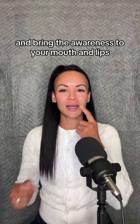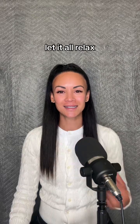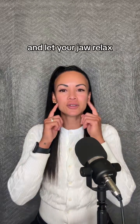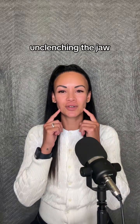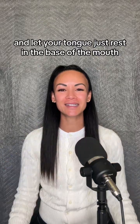Bring the awareness to your mouth and lips. Let it relax — let those muscles go slack. And let your jaw relax, unclenching the jaw. And let your tongue just rest in the base of the mouth. That's it.